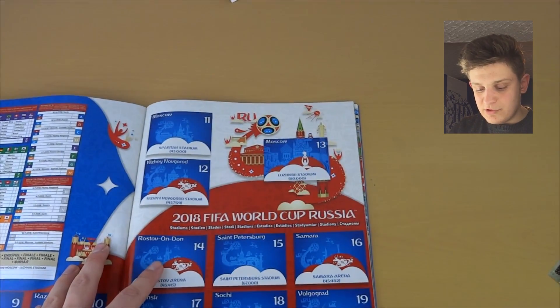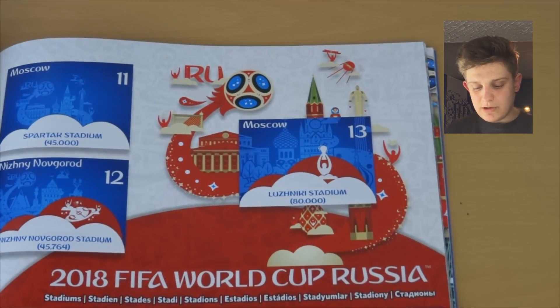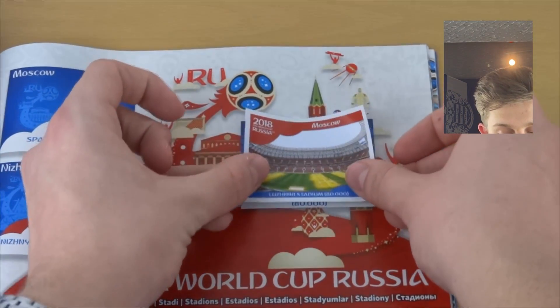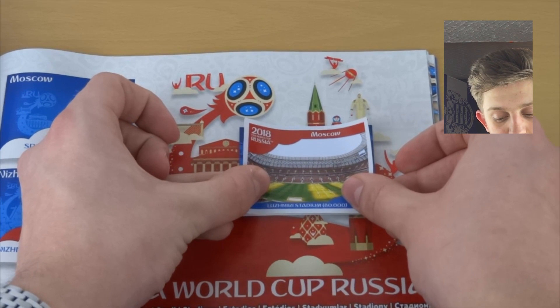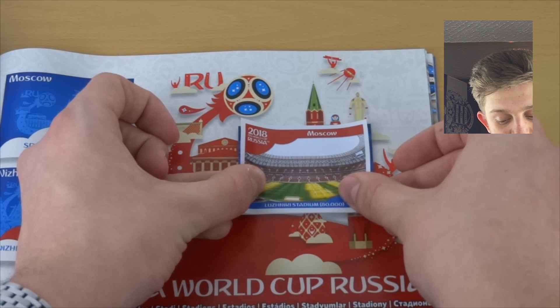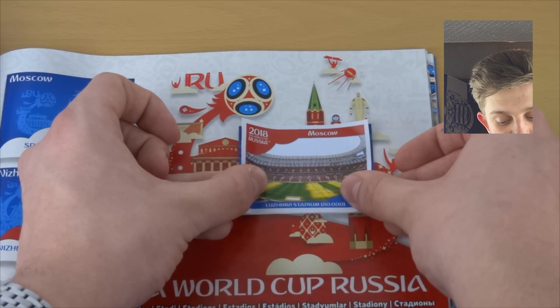Let's just take off the peel — pretty self-explanatory, take it off like that, no damage done to the sticker. Now if we just zoom in a touch on Moscow so you can see the whole process. What I try to do is level it up at the bottom with the top so it sticks in perfectly. The sticker actually feels a little bit smaller than it should be to fit the gap, but that might just be me.